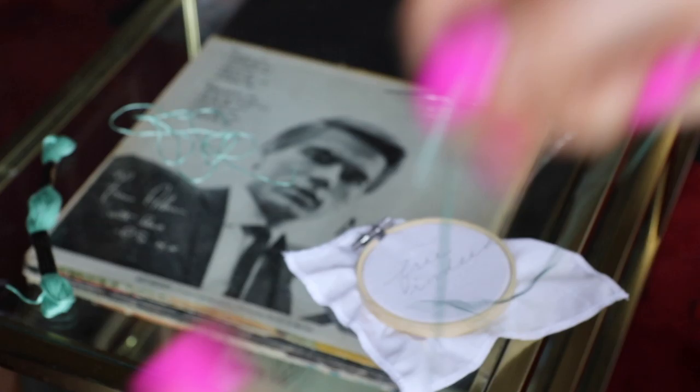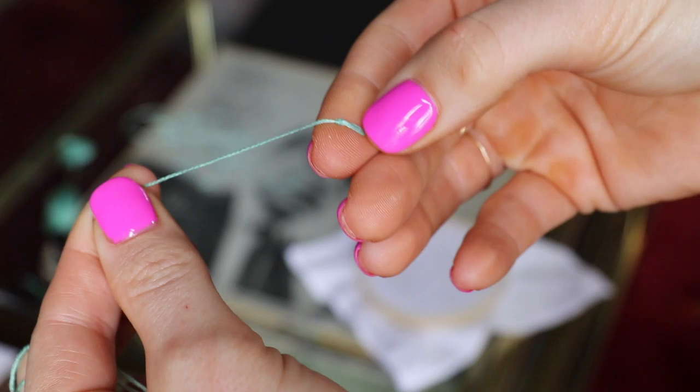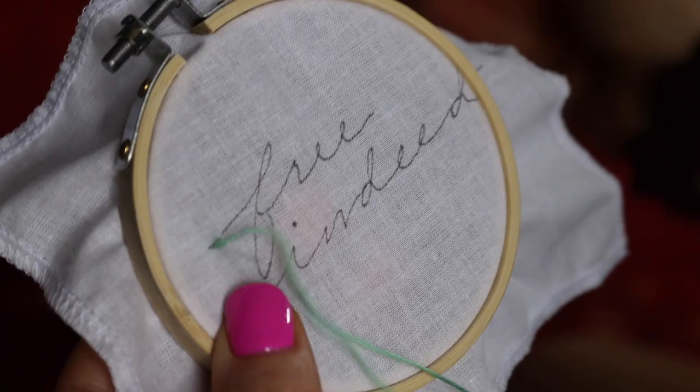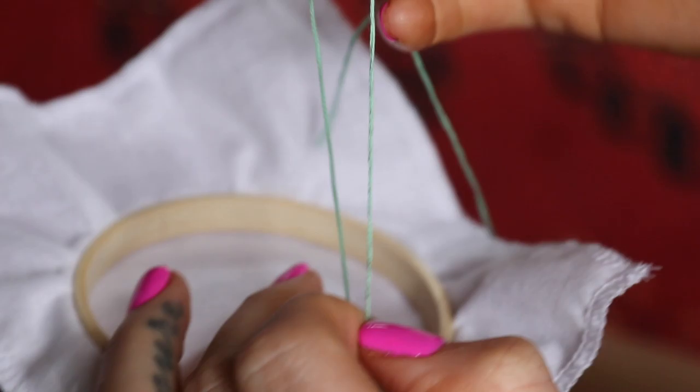Now that I've got the design transposed, I'm going to pop it into a little embroidery hoop — I bought a bunch on Amazon, they're pretty cheap. I just tighten it and make sure what I need is on the inside and ready to go. Something I didn't know about embroidery thread: it comes with six strands but you only need three. I'll show you how to easily tie a knot — lick the end, roll it around your pointer finger, use your thumb to roll it off, wrap your middle finger around, and cinch it tight. Saves so much time.